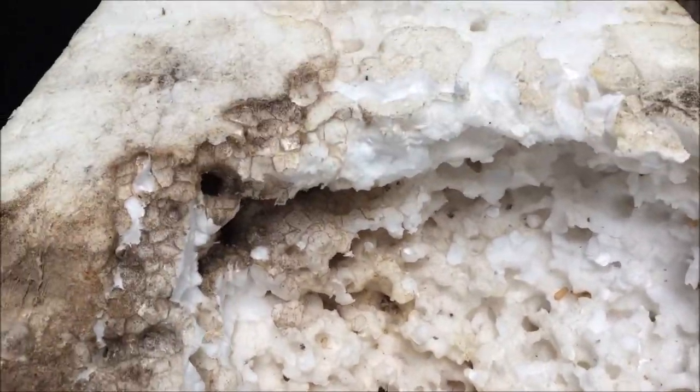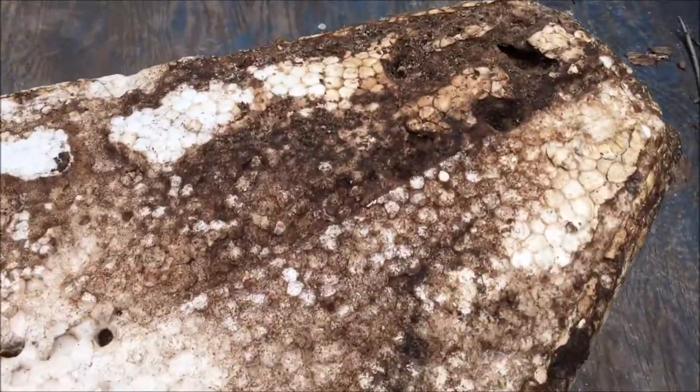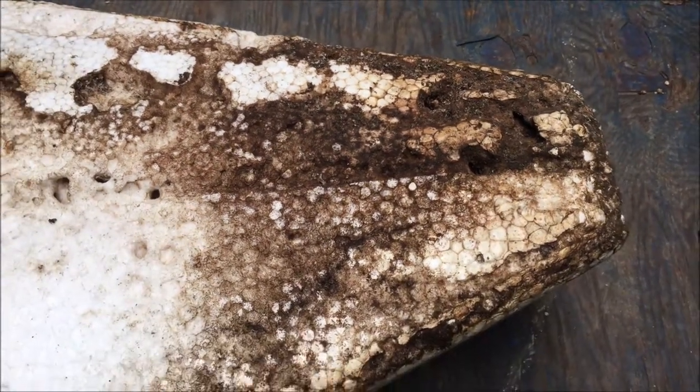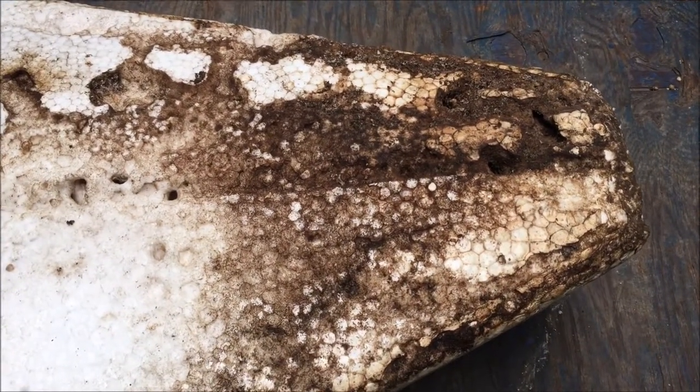I pulled all kinds of loose honeycomb crap out of here. When I flip it over I can feel that this front end is really heavy, so I don't know if it's soaked with ant goo or if there's a big nest in there, or exactly what it is.